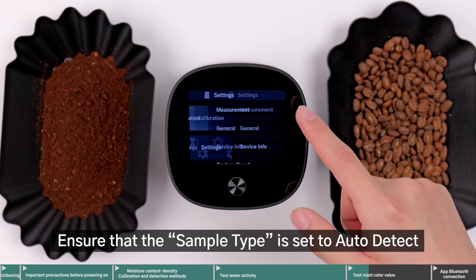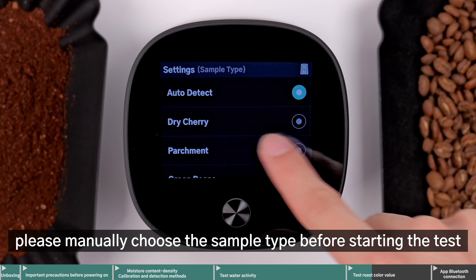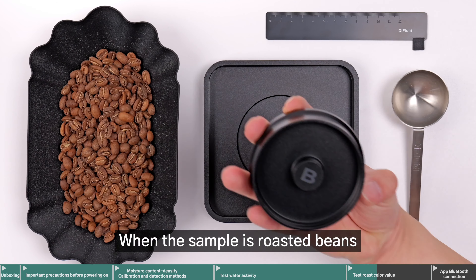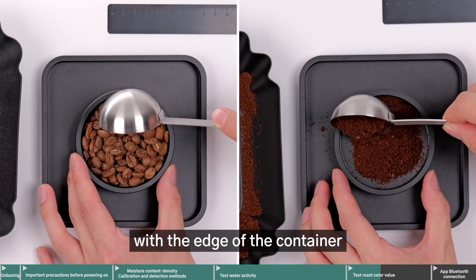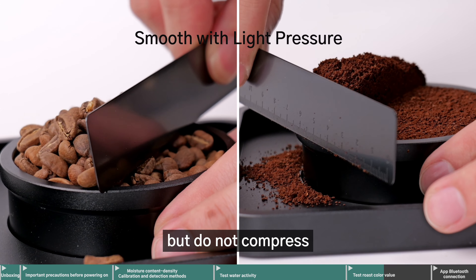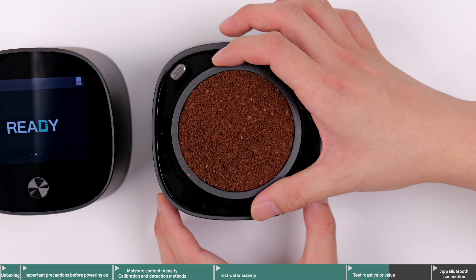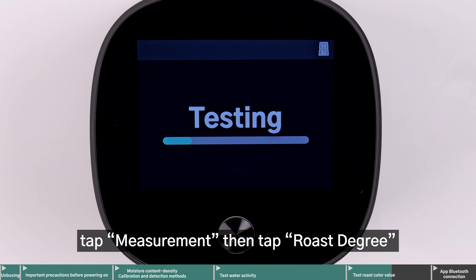Ensure that the sample type is set to auto-detect. If it is not selected, please manually choose the sample type before starting the test. When the sample is in powder form, use container C. When the sample is roasted beans, use container B. Ensure the surface of the beans is level with the edge of the container. Gently press with the included ruler to level, but do not compress. Cover with the main unit, tap Measurement, then tap Roast Degree.